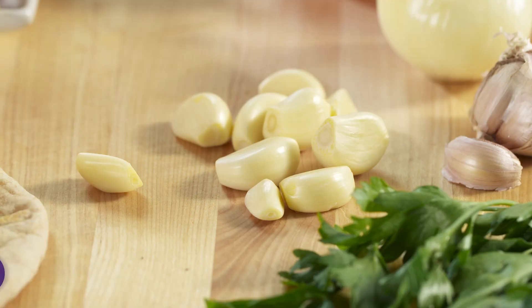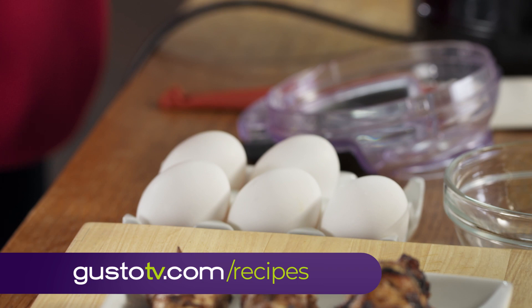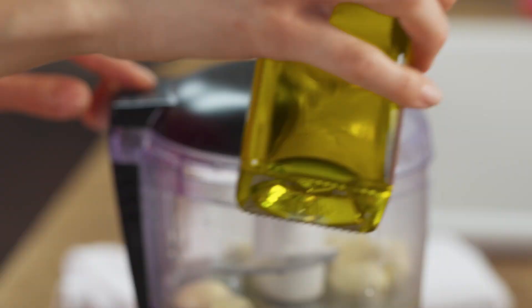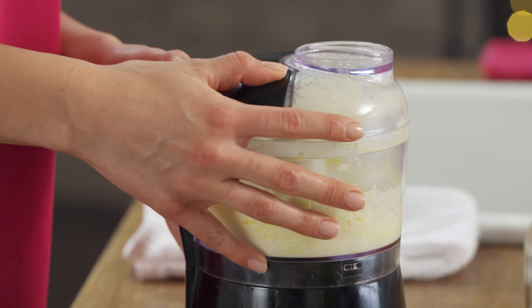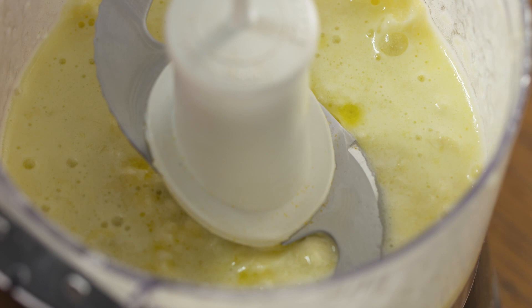My chicken smells so good. But it's no chicken shawarma without my garlic sauce. What's gonna make it creamy? Some olive oil — my dad taught me to put the lid on, puree it a little bit, and add the olive oil gradually. Oh yeah, nice and creamy. Perfect texture. Definitely garlicky, which I like.